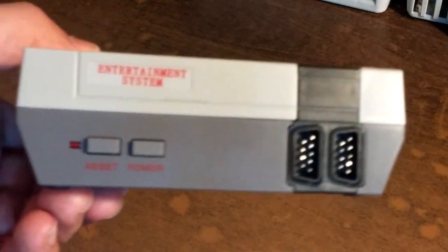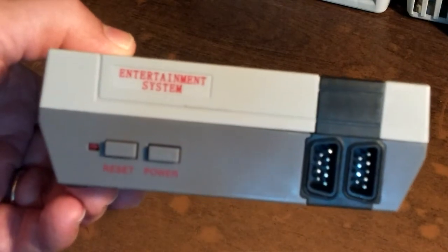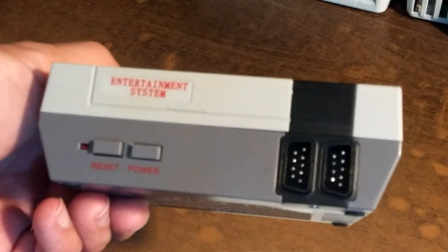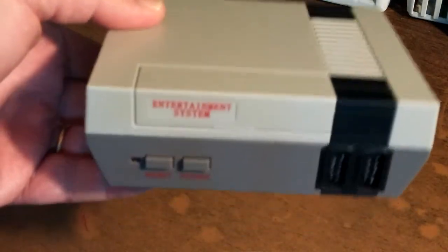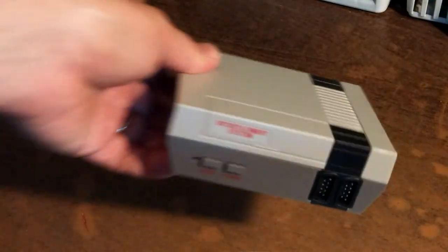It's not the NES Entertainment System — it's a Chinese knockoff NES Mini Classic. We're gonna have a look at this.